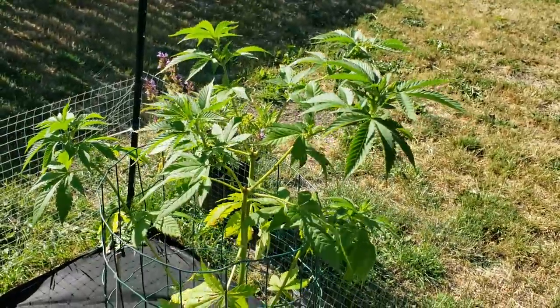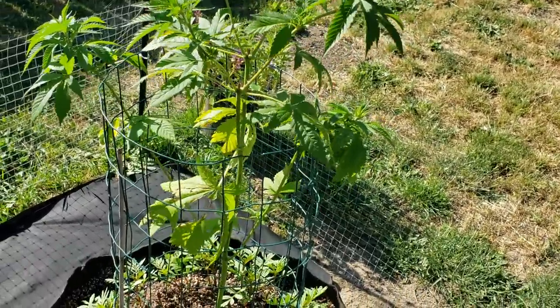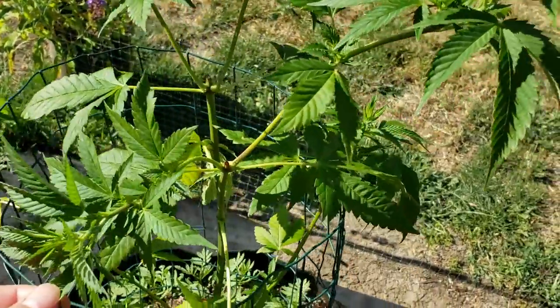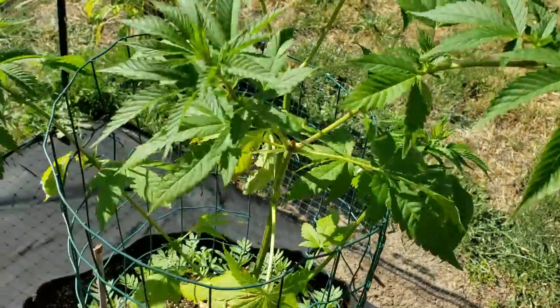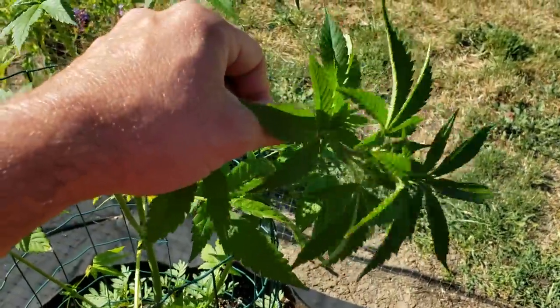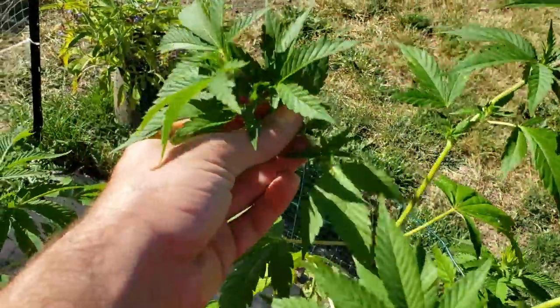Right here is a Keweenaw Copper cross 911. I had pulled the other one out that I showed you guys originally — it turned out to get burned, the soil was way too hot, there was bleaching on the plant. Rather than wait two or three weeks for it to recover, I just planted a different pheno in here.